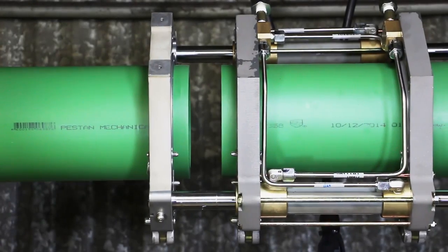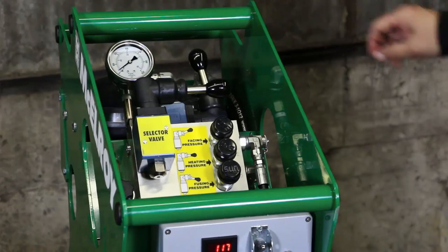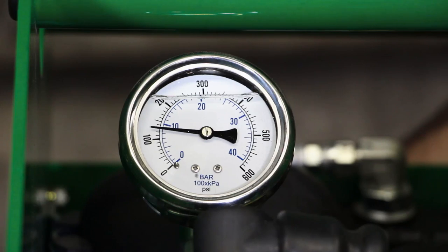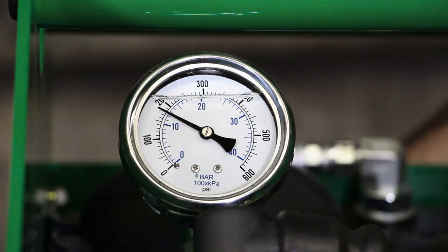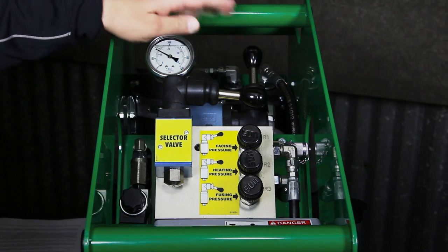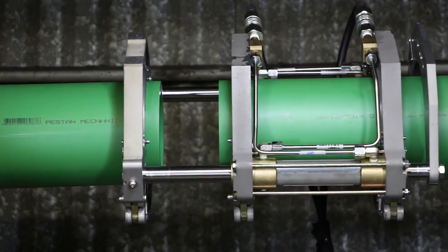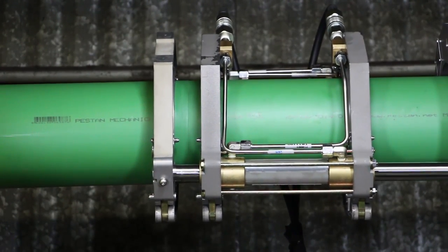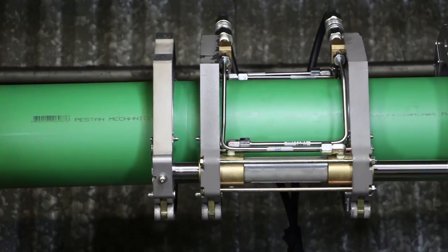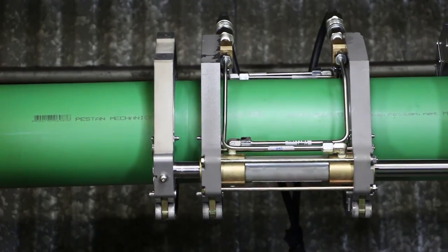To set fusion pressure, first close the carriage. Once the pipe ends come together, make sure the HPU is in fusion pressure, then turn the fusion pressure reducing valve clockwise until the gauge reads 190 psi. Next, check for slippage by opening the carriage and bringing the ends back together at fusion pressure. This ensures the pipes don't slip in the jaws when it comes time to make the fusion. If they do slip, reload the pipe and reface.